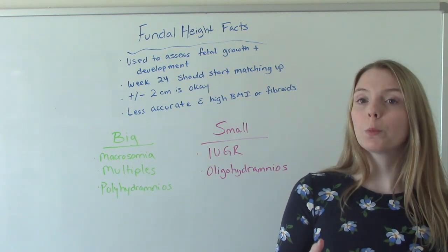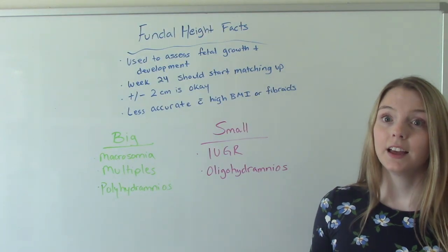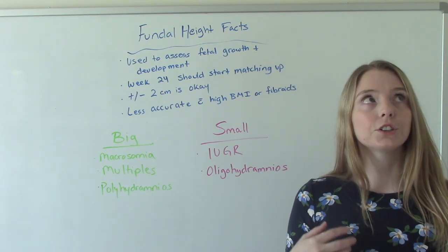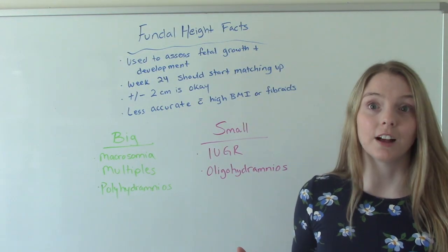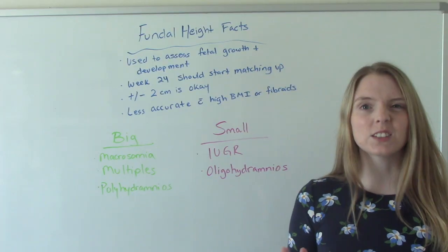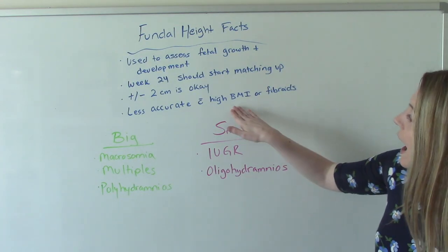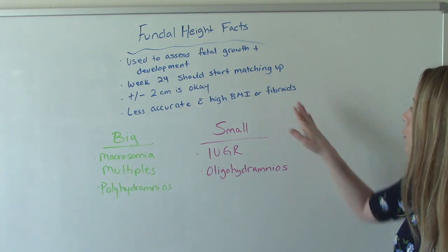There is a normal variance of plus or minus two, and that's okay. If mom is 24 weeks and we measure her and get 22, or we measure her and get 26, those are okay because they're both within two centimeters of what we expected. This measurement is less accurate in some women — those with a higher BMI, specifically a BMI greater than 30, or women who have fibroids.